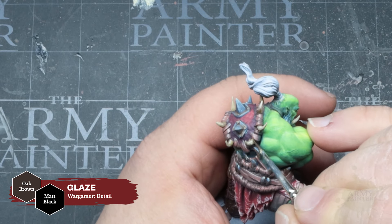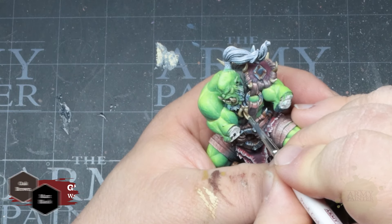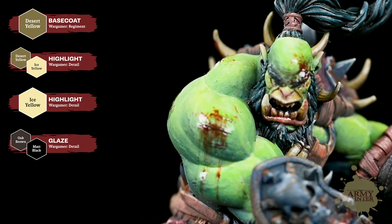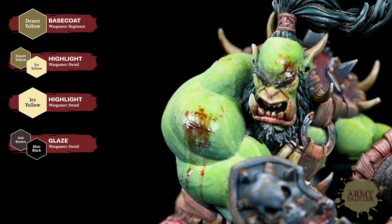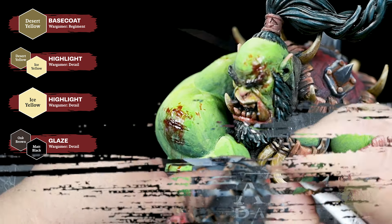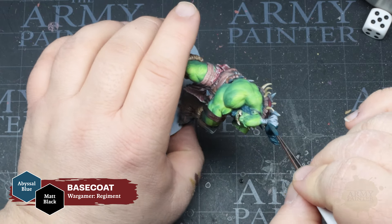For the stone jewels, the axe, and other details, we'll apply a base coat of Thunderous Blue. The coverage of these paints is still astonishing — watching how well they cover every single time. Going back to our shadow blend, we'll mix that in with the Thunderous Blue to apply shading to those focused areas.